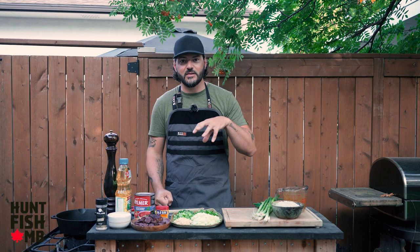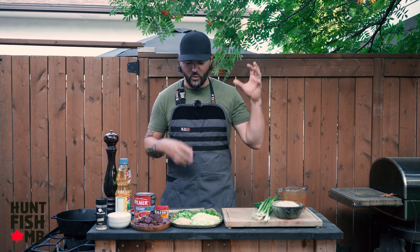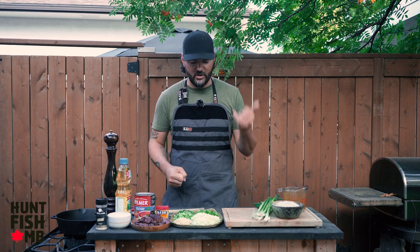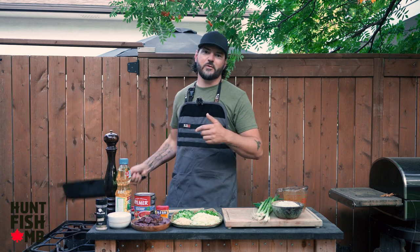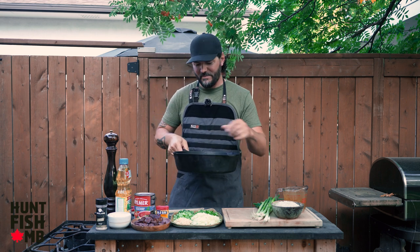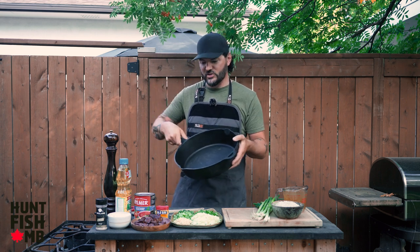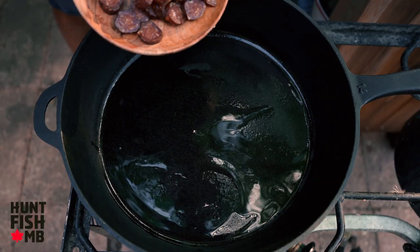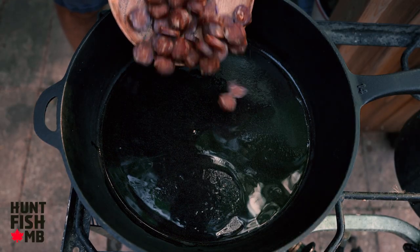The drum is the piece that comes in at the very end. A signature part of jambalaya is that you can add chicken, shellfish, seafood, sausage — a whole bunch of different things — but we're keeping it really simple: sausage and our freshwater drum. To kick it off we're going to heat up this big old cast-iron pan and everything is going to be made right in here. We'll start cooking down our sausage. The pan's hot, I added a little bit of oil, and in goes our sliced Hungarian sausage.